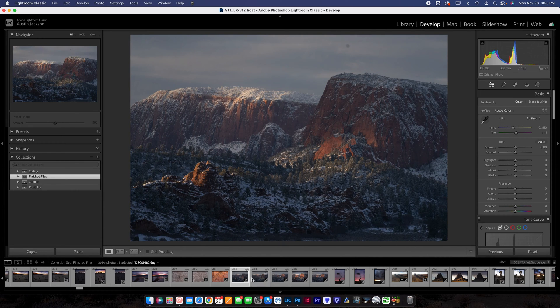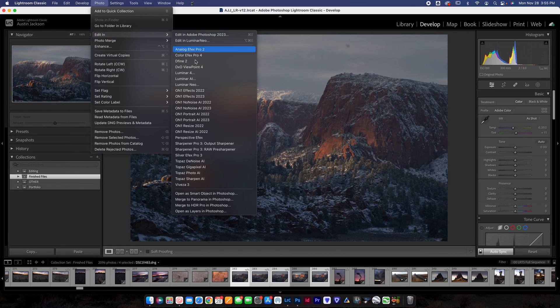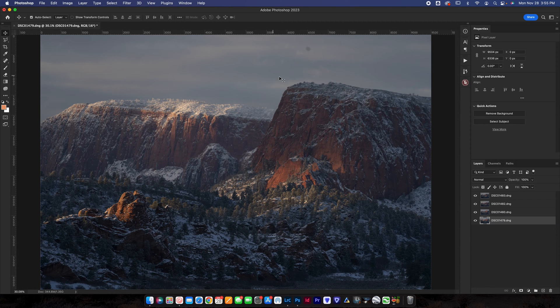I'm going to click on all of these — I'm going to hold Command while I click on each one (that would be Control on a PC) — and I'm going to go up to Photo, go to Edit In, and scroll down to Open as Layers in Photoshop. Click that and it's going to load into Photoshop. Once it loads, it's going to look something like this.